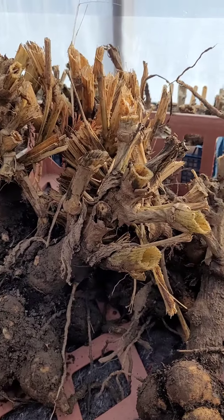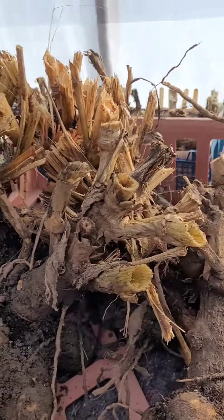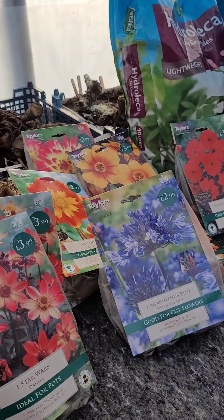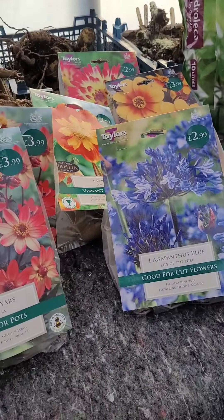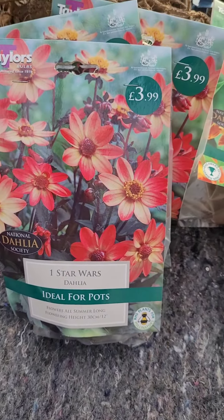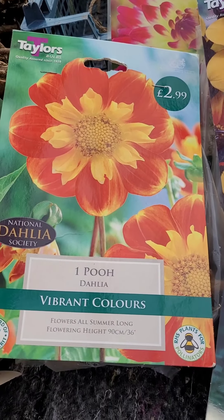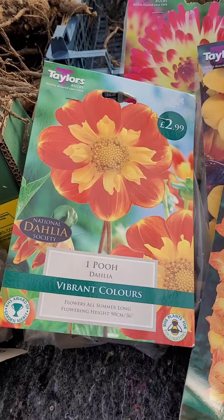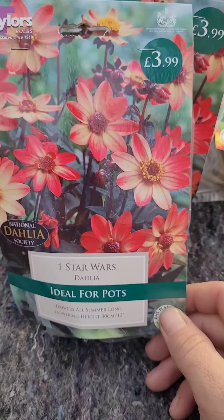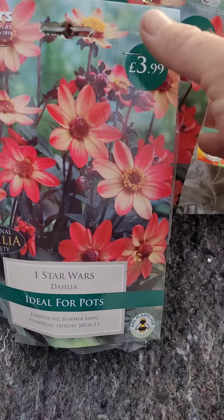I'm going to take you through the needle trimming and stuff like that, and show you how to set these up - you've probably seen it on previous videos but I'll show you the way that I do it. These varieties are not for show. There is one show variety in here called Poo, it's actually a collerette, but my girlfriend just wanted it for the garden. What we've got here are dwarf dahlias - you just keep pinching them out and they just keep coming. I've got three packets of them.